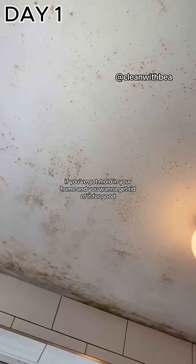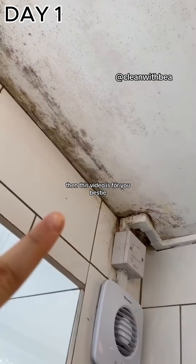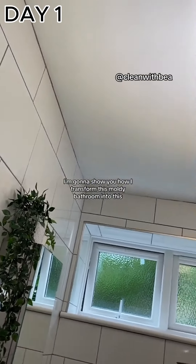If you've got mold in your home and you want to get rid of it for good, then this video is for you. I'm going to show you how I transform this moldy bathroom, and we're going to start on day one because Rome wasn't built in a day.